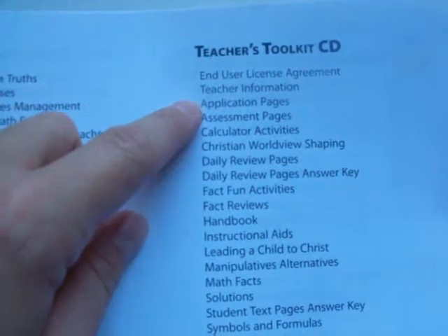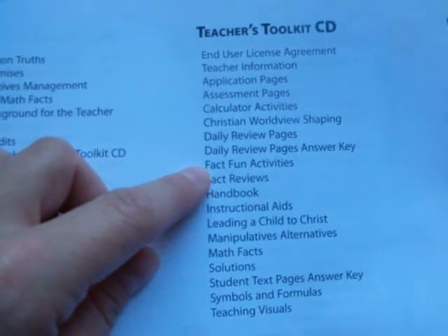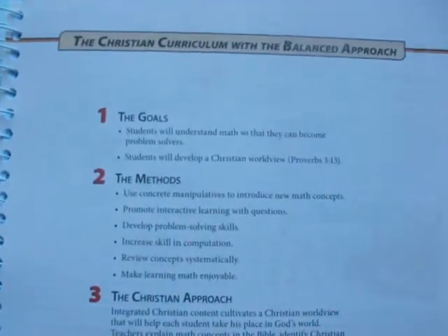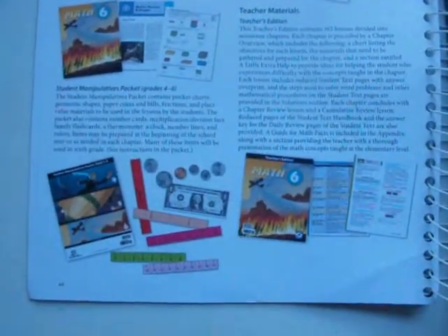I have printed out several of the symbols and formula pages, teaching visuals, and instructional aids. The application, assessment, calculator, fact reviews, and fact fun pages are all extra practice pages for the student. Here is their approach to teaching, and here are the instructional materials that it tells you that you will need.